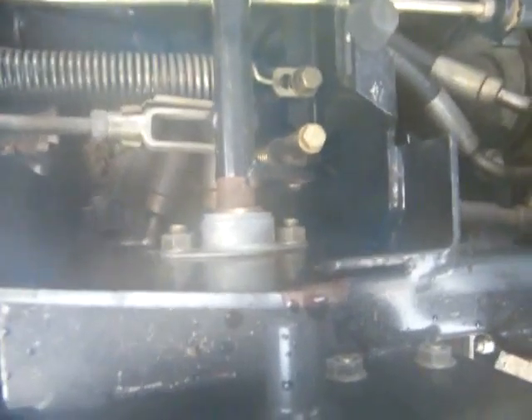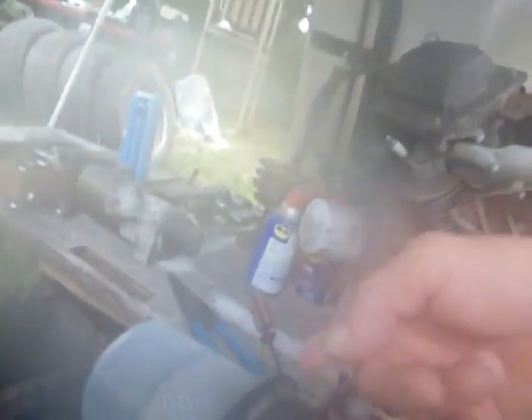Good look at the gear works in here — look at that! It looks brand new, just been sitting and waiting. Check it out.